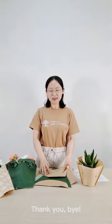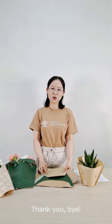Do you like this? Please send us your inquiry to our Alibaba shop. Thank you.